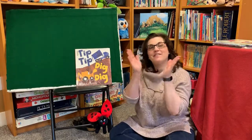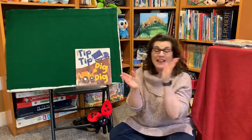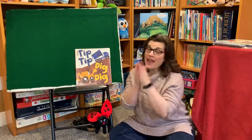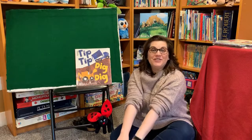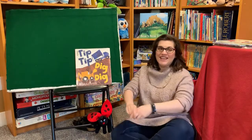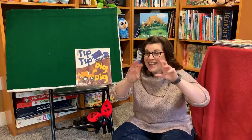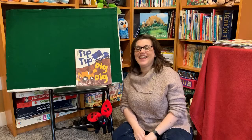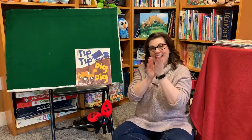Well hello everybody, can you clap your hands? Clap your hands, clap your hands. Well hello everybody, can you clap your hands? Clap your hands. Well hello everybody, can you touch your toes? Touch your toes, touch your toes. Well hello everybody, can you touch your toes? Touch your toes. Well hello everybody, can you give a tickle? Give a tickle, give a tickle. Well hello everybody, can you give a tickle? Give a tickle. Yay! Good job!